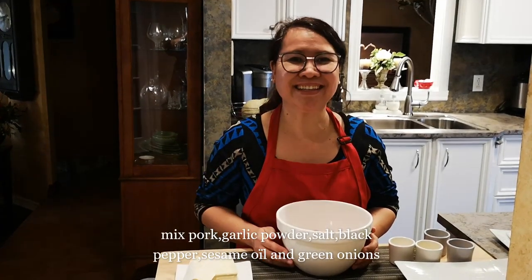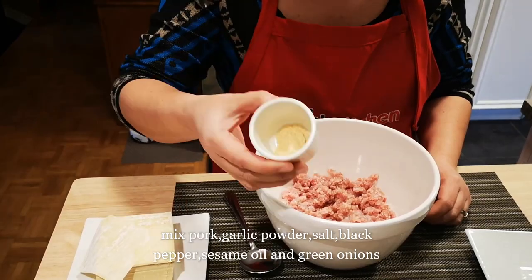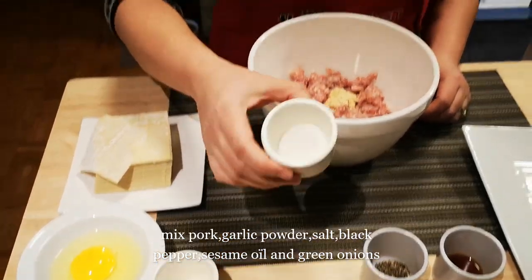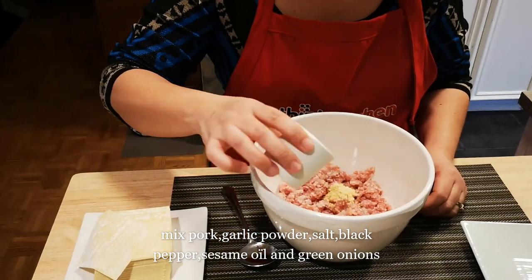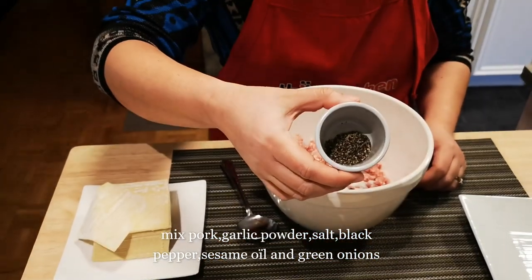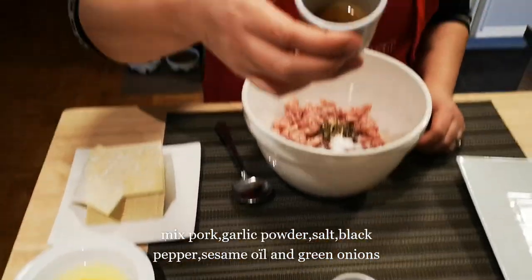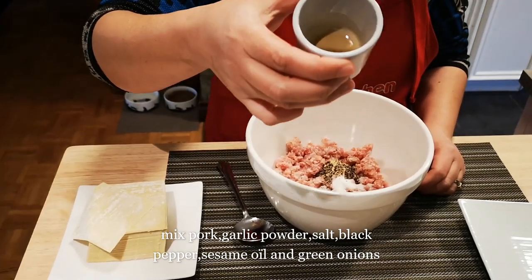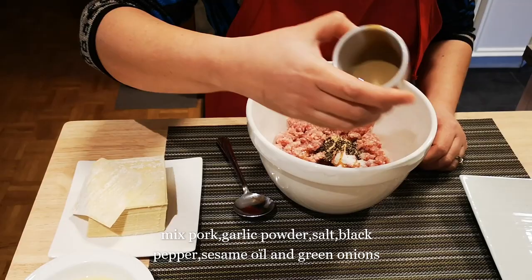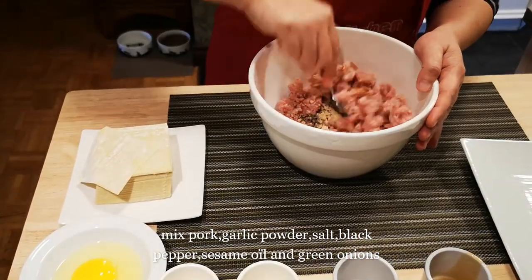So let's start. I have one teaspoon of garlic powder, one teaspoon of salt, one teaspoon of black pepper, and one tablespoon of sesame oil. Put it together and mix.